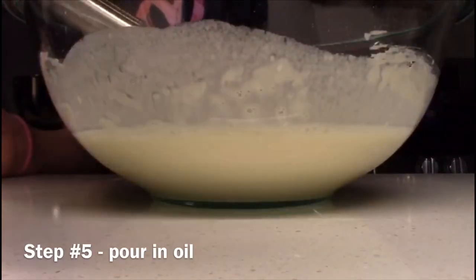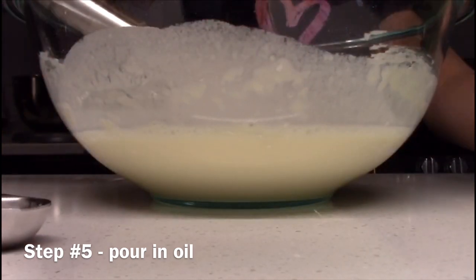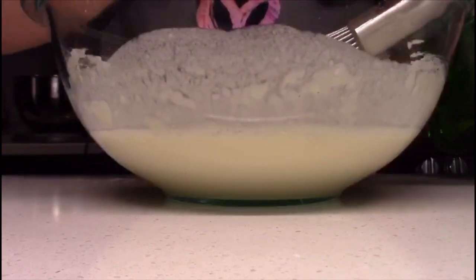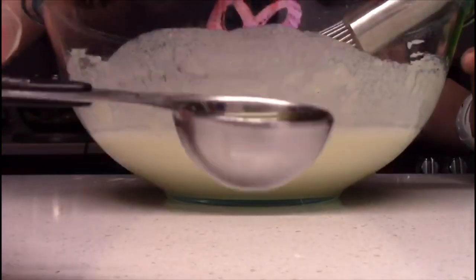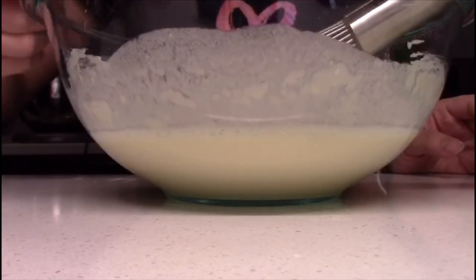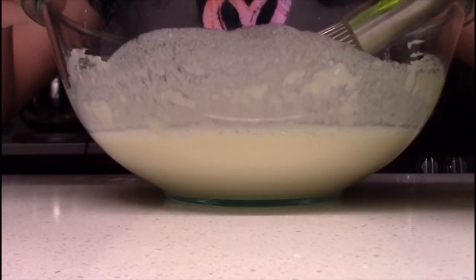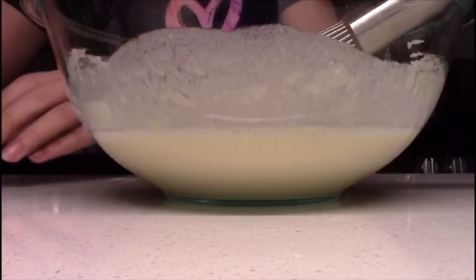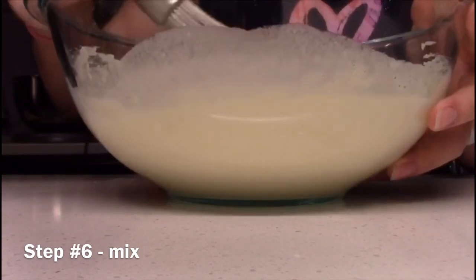Step five is to add two teaspoons of vegetable oil into your batter. Step six, which is the last step for making the batter, is to mix.